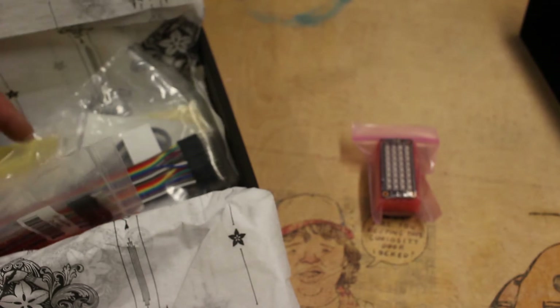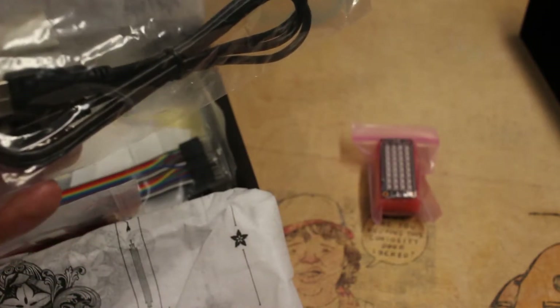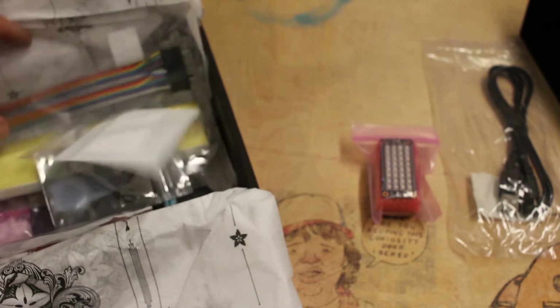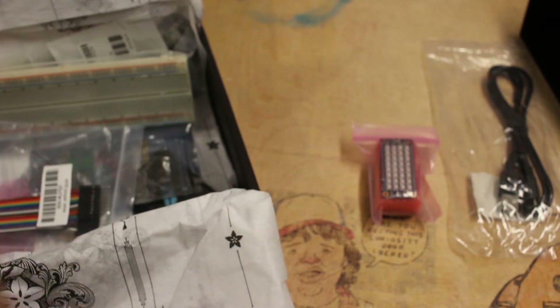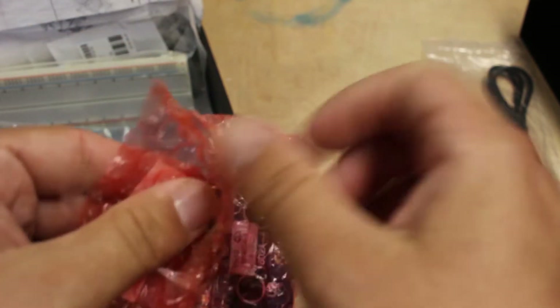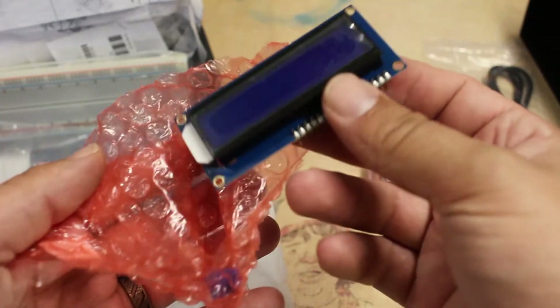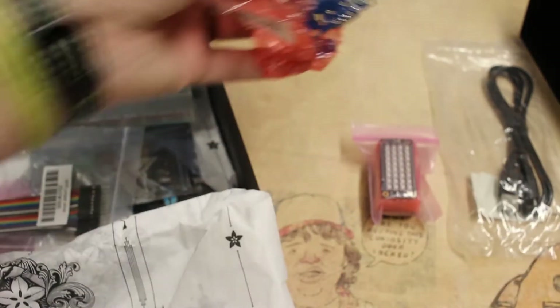What else? Got a USB cable, A to Micro B. Looks like an assembled LCD — there it is. It's nice that we don't have to solder any of this stuff.